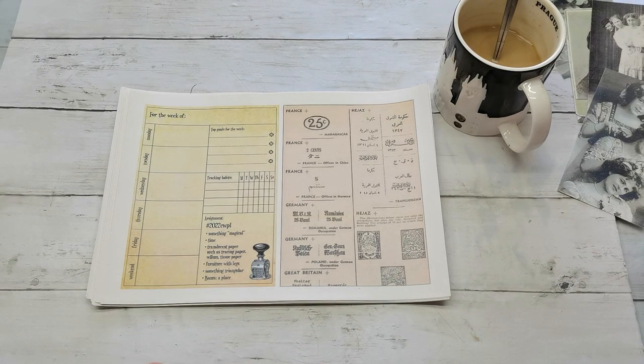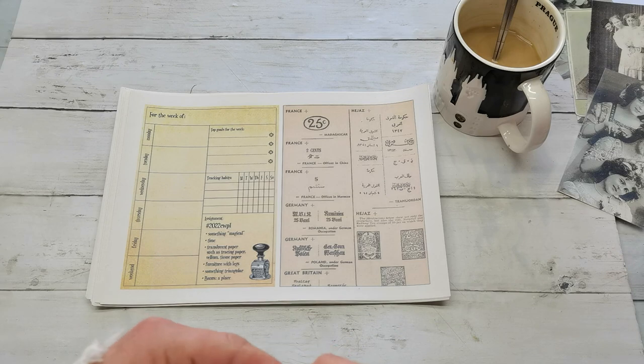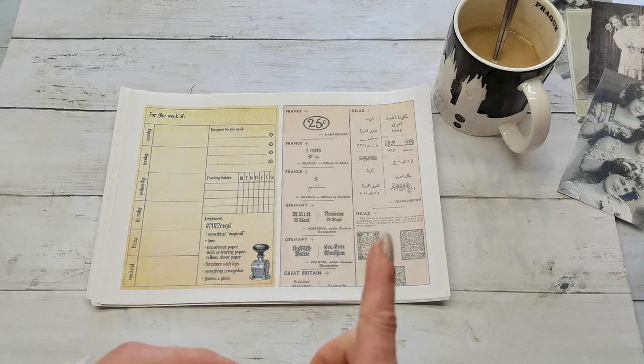I believe I mentioned the name of one artist a few times on my channel already because I do love her art and her collages. It's Margaret Miller and she's totally amazing. I'm watching her art on Instagram and also on YouTube because she does have a YouTube channel.